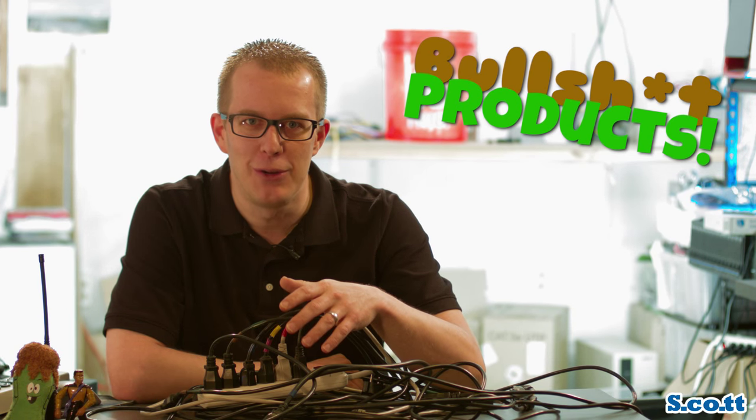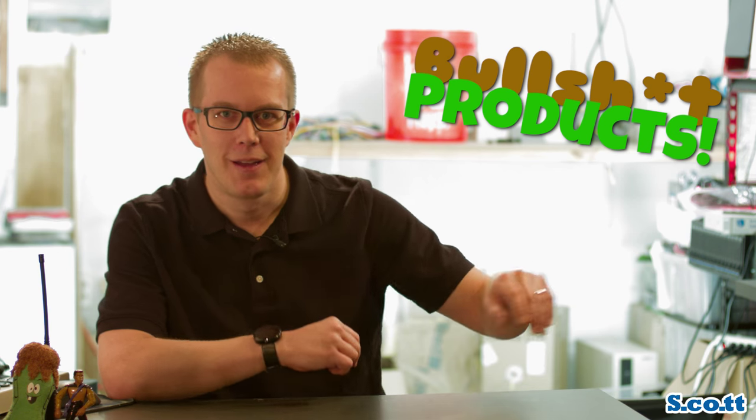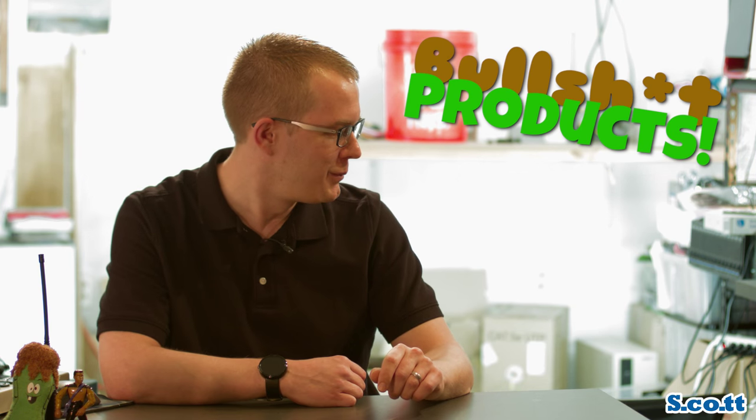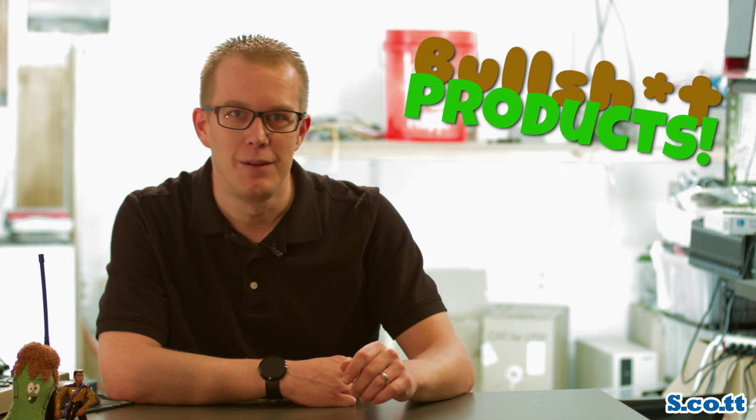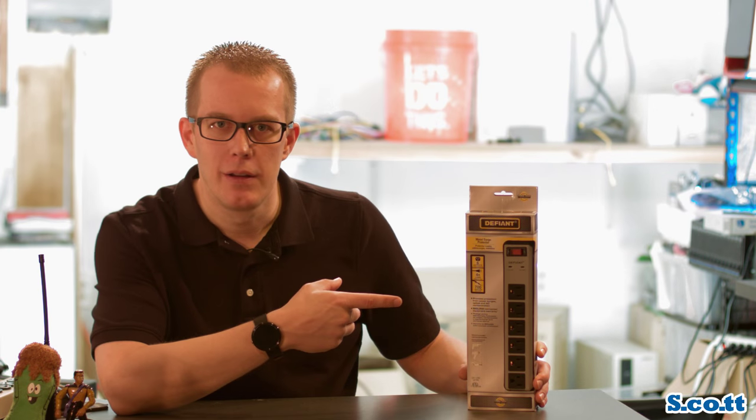Why would anyone make a goddamn YouTube video about a power strip? Well, I'll tell ya. Sorry Featherpuss — my wife named the cat. See this right here? Complete bullshit. Let me explain why.